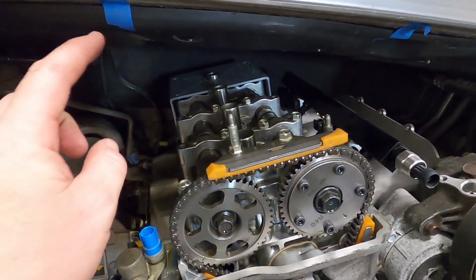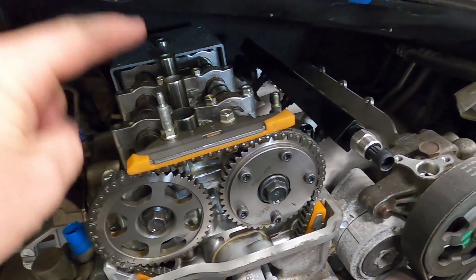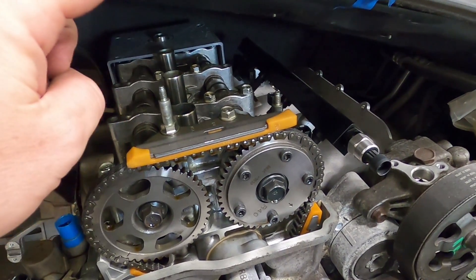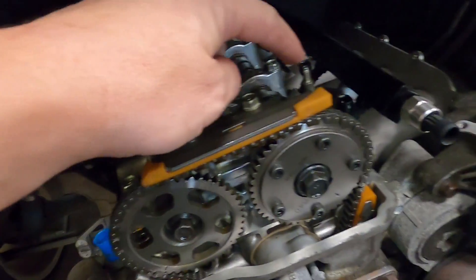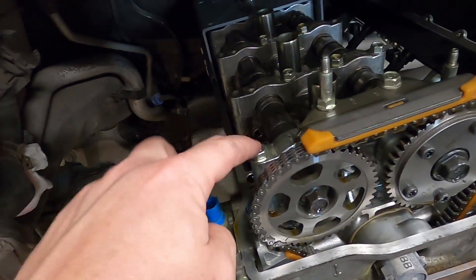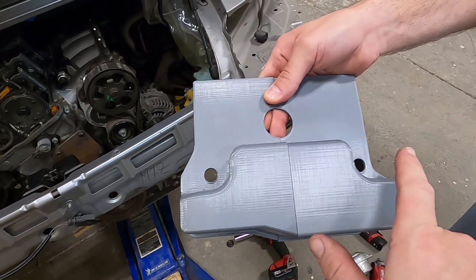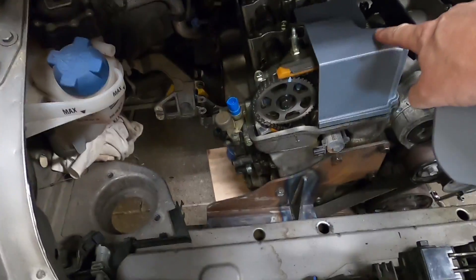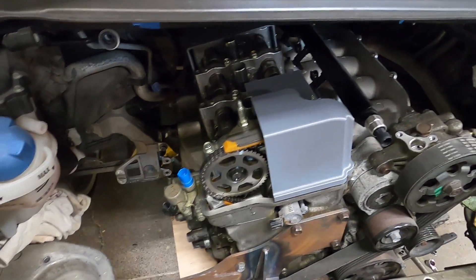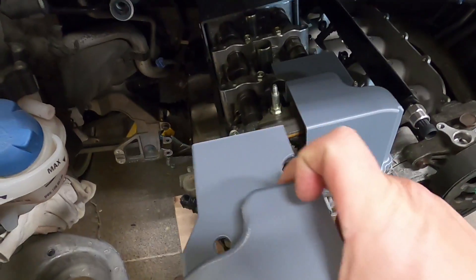If you notice, we have one bolt here and one bolt here, and this one sticks up really high. To maximize clearance, we're going to replace this bolt with a lower-profile one and add another matching bolt here so it's symmetrical and as low profile as possible. I'm going to switch this out now so I can put the low-profile one in its place.